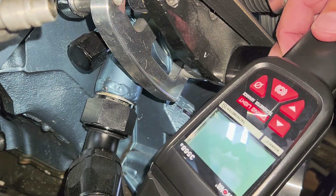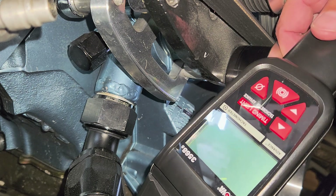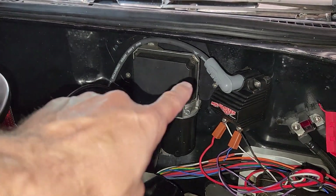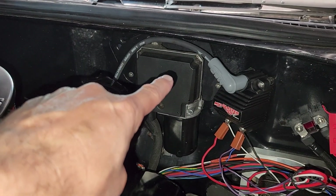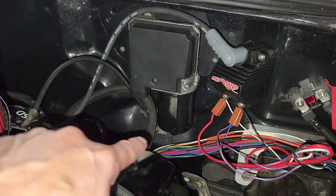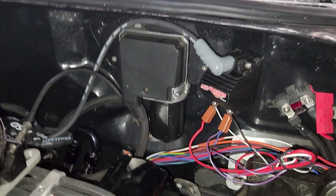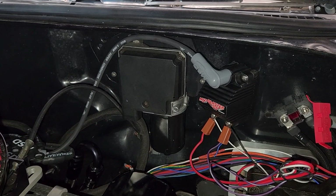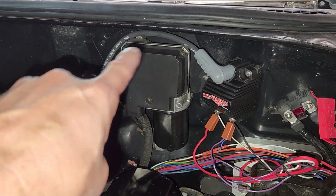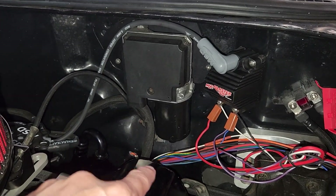After you do that, let's talk about the different settings. Did you guys notice that flickering when I started the engine? That's because my coil wire was running parallel to all the EFI and other power wires. I ran it up away from those wires and all that flickering stopped. Good thing to keep in mind: keep those high-energy coil wires away from your harnesses.